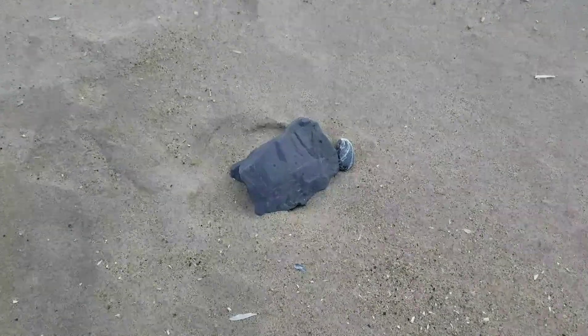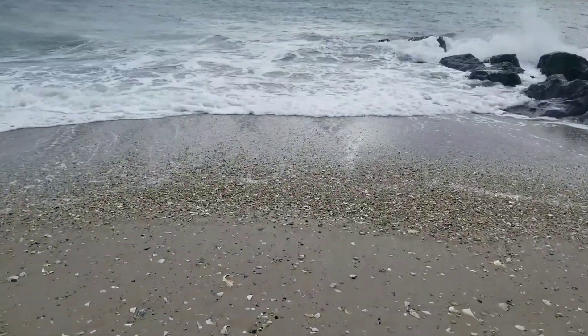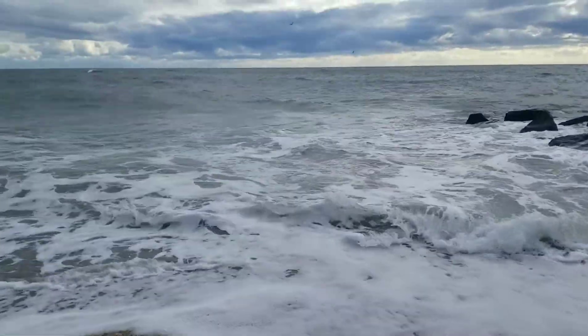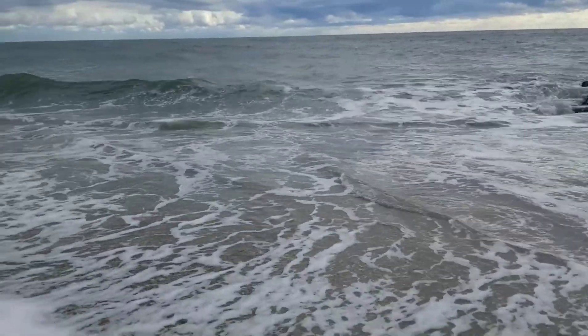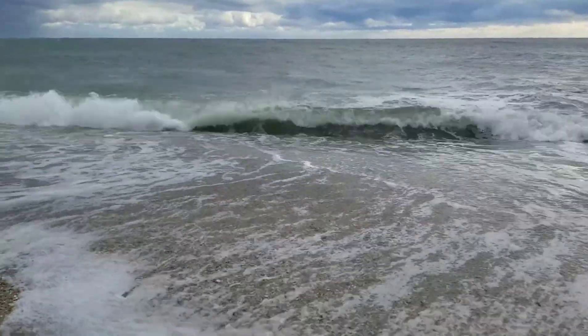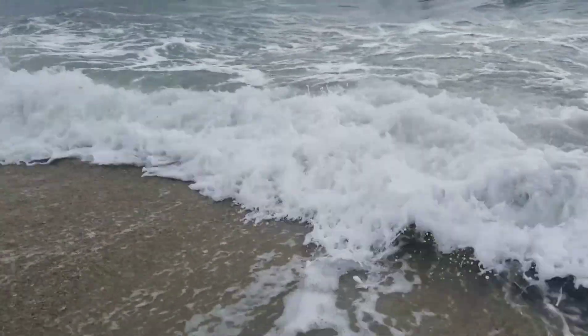I think I might actually take this rock home though. Now I'm going to add some of the water in to get them a little acclimated before I actually get them released — you'll see them go off in a minute. All right, I've got the water mixed in there a few times.